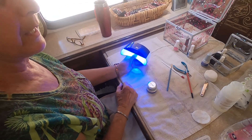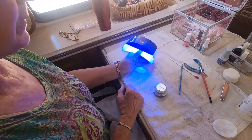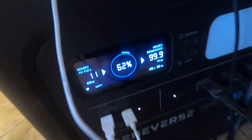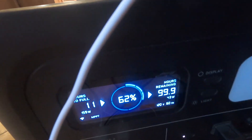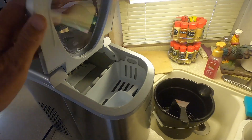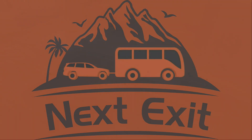Here we're running the nail gel dryer off a USB port — that's drawing about 43 to 44 watts from the portable power station. Next we're going to hook up the ice machine to make a little ice. Keep on going — we got good things coming our way.